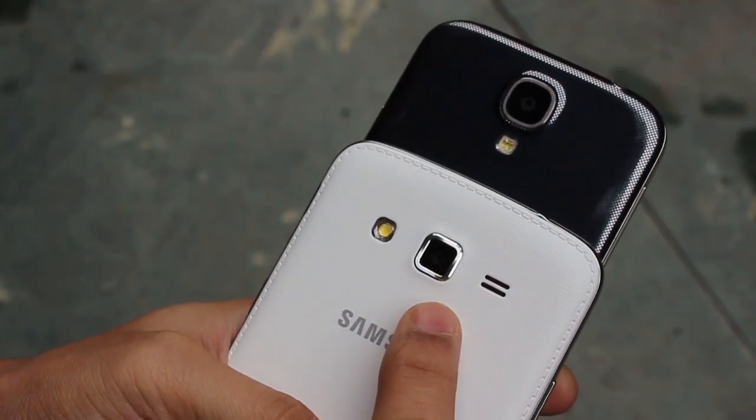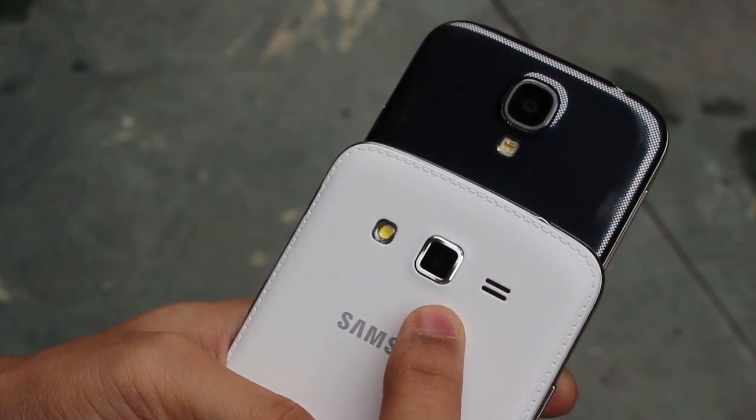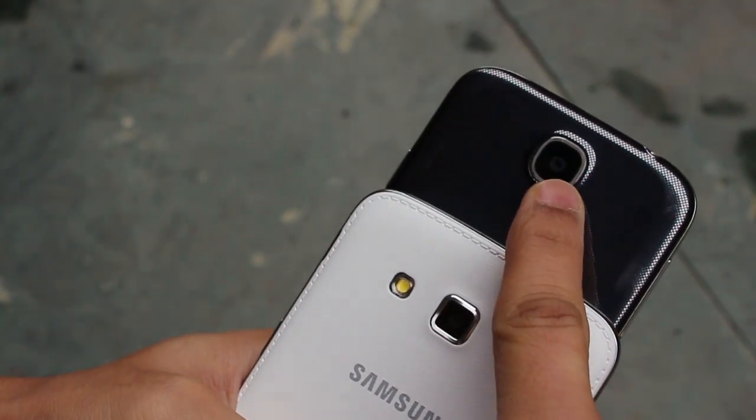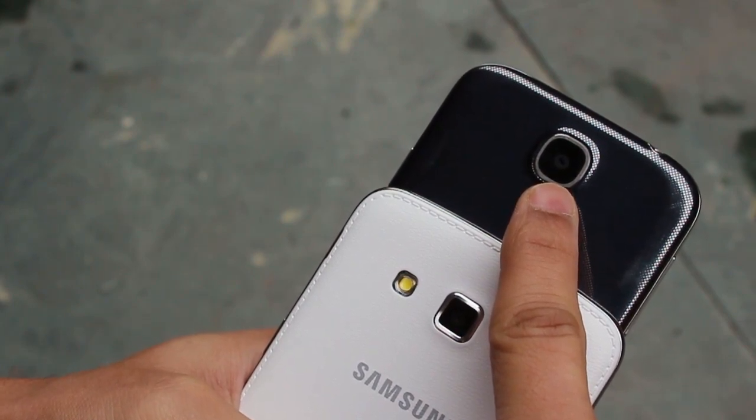The Grand 2 has an 8 megapixel camera with LED flash, autofocus, and tap-to-focus support, whereas the Galaxy S4 has a 13 megapixel sensor with LED flash and autofocus. There is no denying that the S4 takes better pictures than the Grand 2.